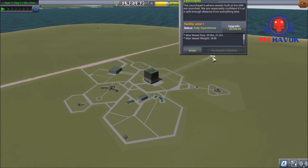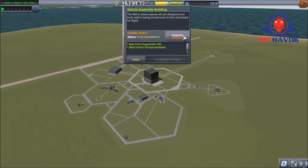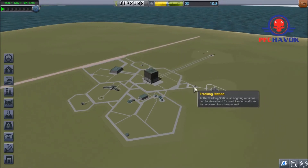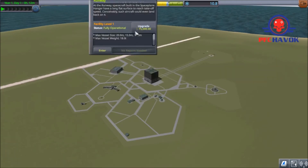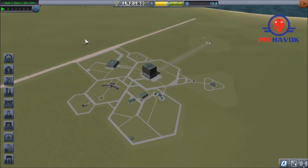How much is that? 50,000 out of 192,000. We're going to wait on that. We will upgrade our launch pad at a slightly later date. We want to increase our pay, then we'll increase the launch pad and the runway. We also need to start working on building a space plane or a car so we can travel around and get science.